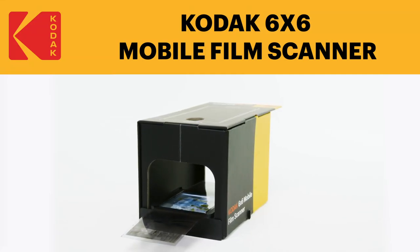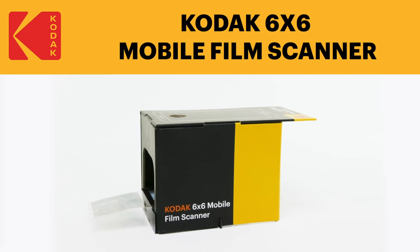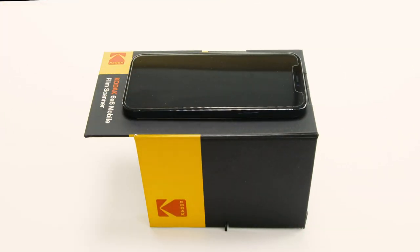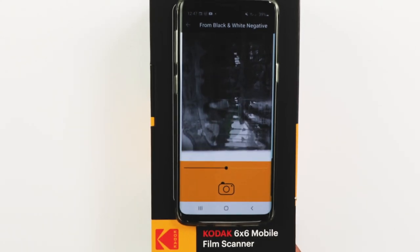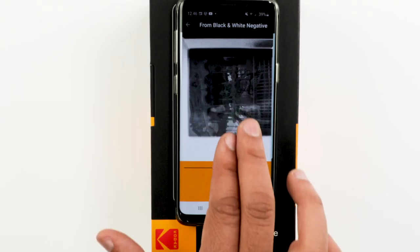Relive past memories on modern technology with the Kodak 6x6 Mobile Film Scanner. This portable, easy-to-use scanner converts your old film into lovely photos you can view right on your smartphone. Nothing complex or time-consuming about it. Just place your slides or negatives into the scanner and operate the rest from your phone.